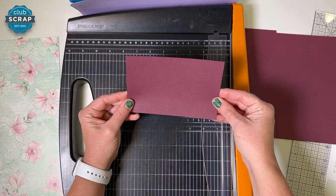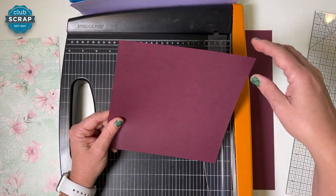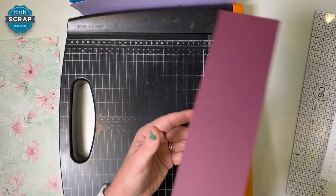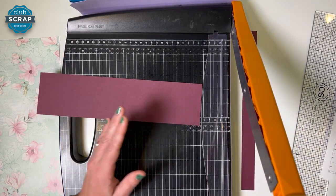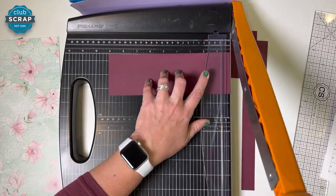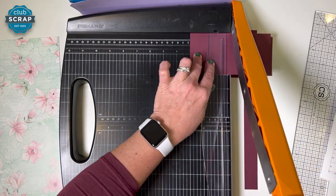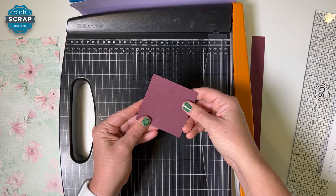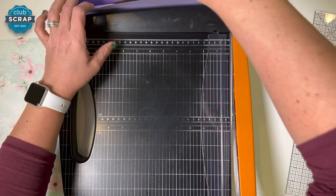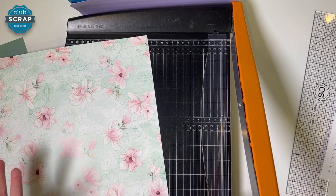Now we have this other larger rectangle — it's used on the right side, so I'll put that in the second pocket. We have this large square going left, so pocket one. Here's the next strip — I'm going to place it in the trimmer horizontally and trim at 9, stabilize, 6, stabilize, and 3. All four of those squares are used on the right side, so pocket two, and this piece also goes in the second pocket. Notice at this point there are no scraps and we're finished trimming the first sheet of paper.